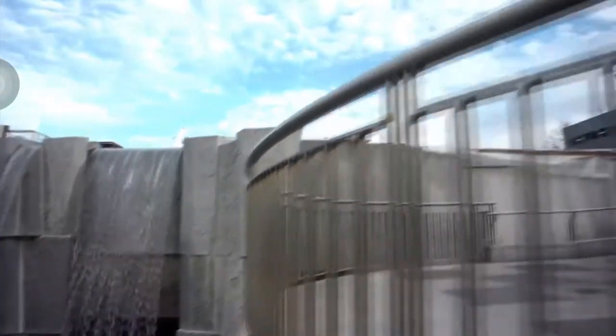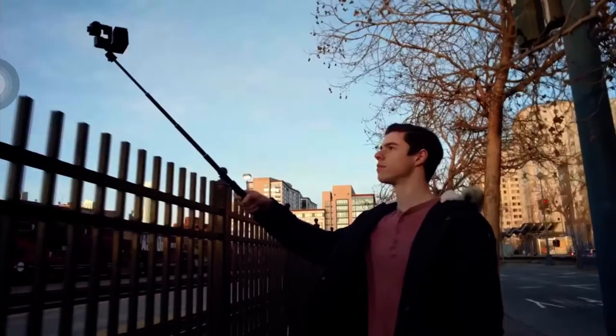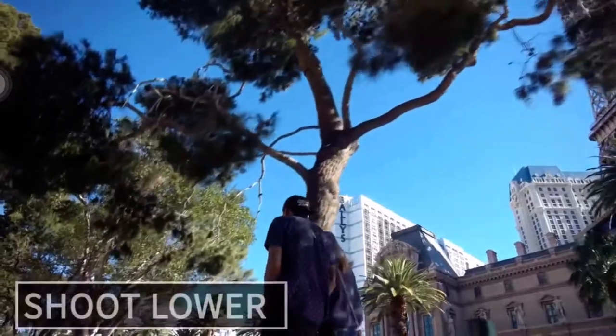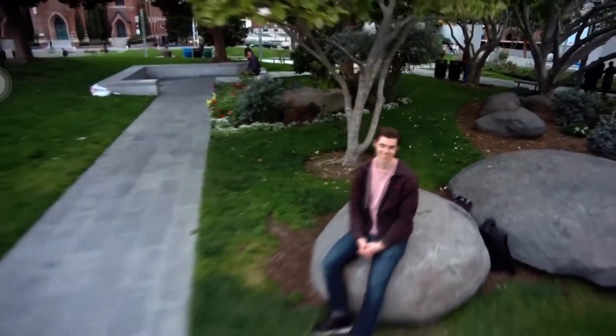Many of today's memorable videos are captured with complex camera setups and require teams of specialists to operate. With VitoCam, the selfie stick is all you need to mimic many of the blockbuster camera movements.